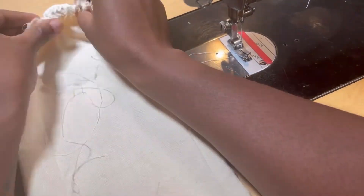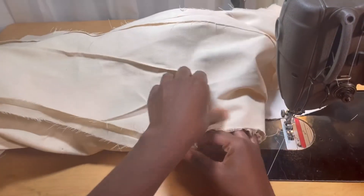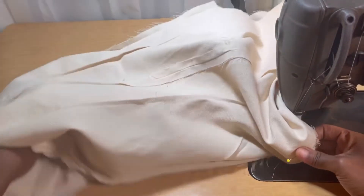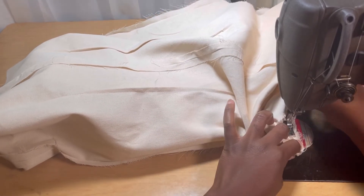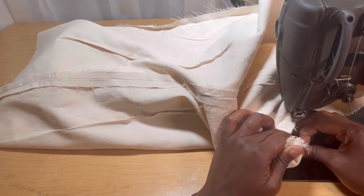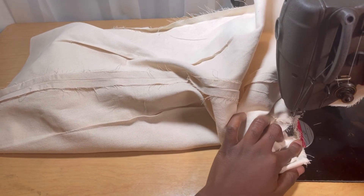Once that's done, go ahead and pin your sleeve to your jacket and start sewing. I like to sew with my jacket at the bottom and my sleeve on the inside, because when going around the curve of the cap it's easier for me to control and sew that part really smooth, making sure my cap is attached nice and smooth without a lot of gathers and I can see what I am doing.